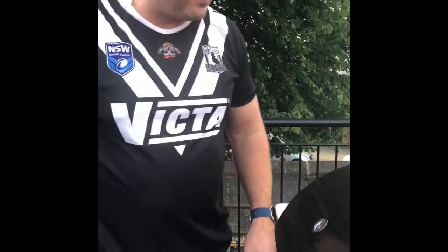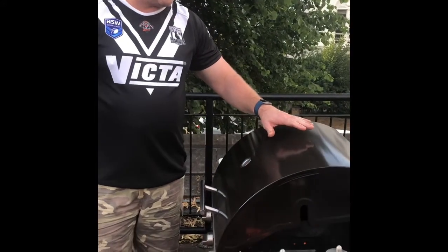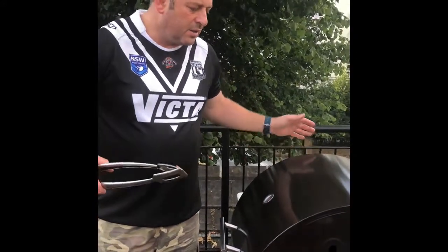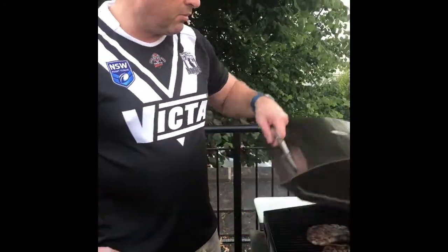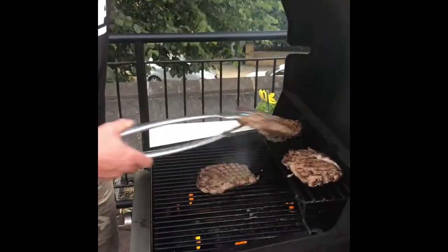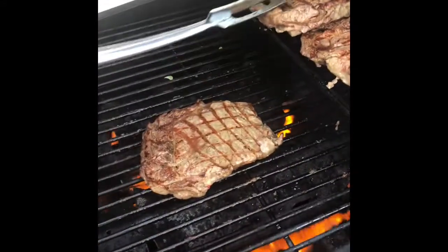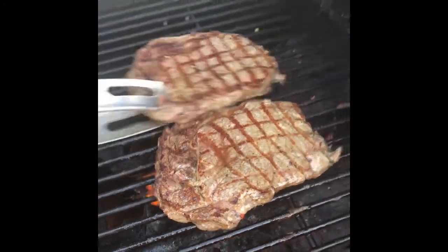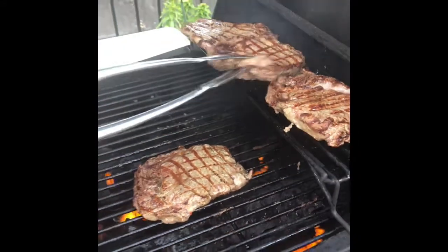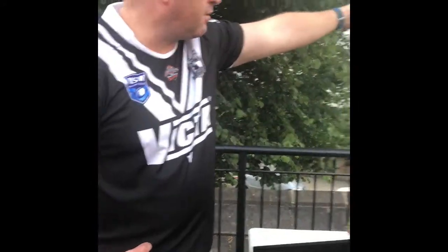The beautiful thing about this barbecue is it's kind of like the Weber Q factor — the heat rises, comes back down, and the smokiness goes through the meat, so it really helps with the cooking and gives a beautiful flavor. So there we have our beautiful Australian pasture-fed beef all the way over here in Camden, London. We'll come back with our butters and then we'll wrap this up.